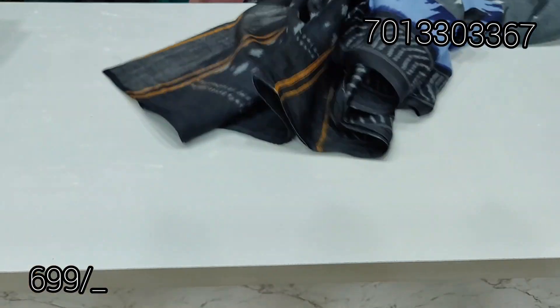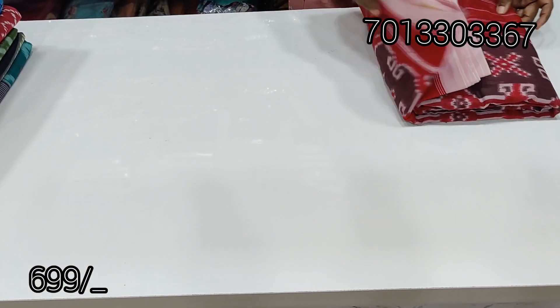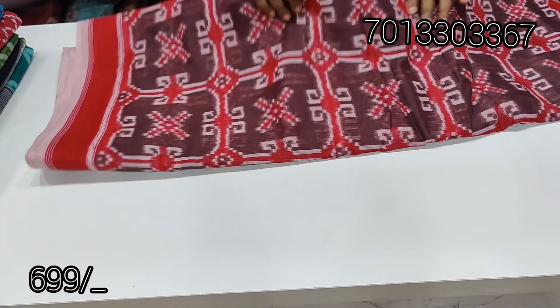The saree cost is only $6.99, and this is $6.99 with free shipping. This is a colour combination, and this is another colour combination.